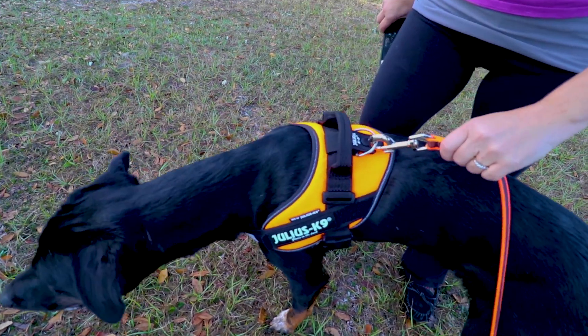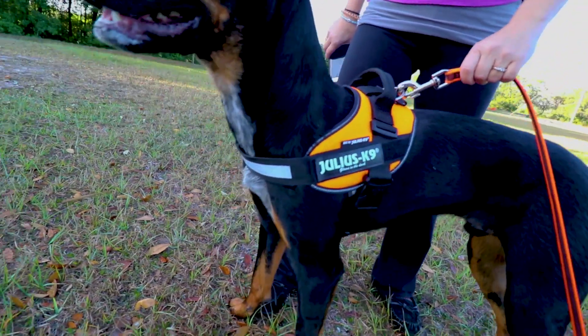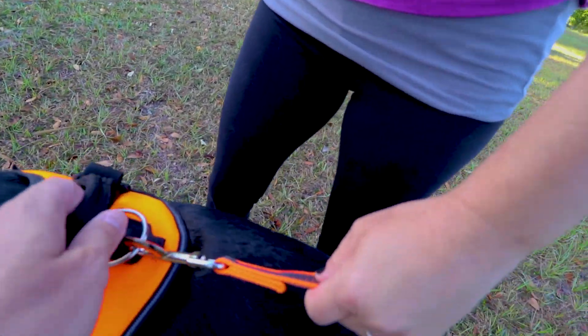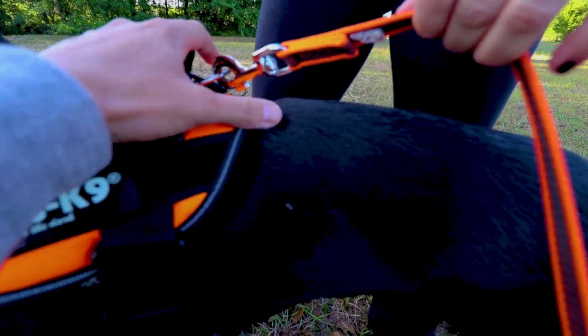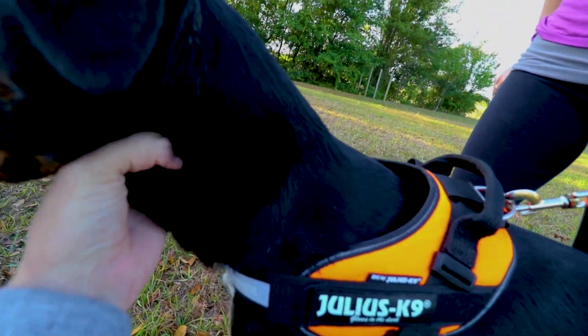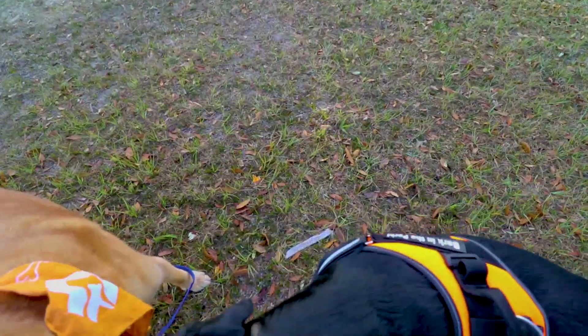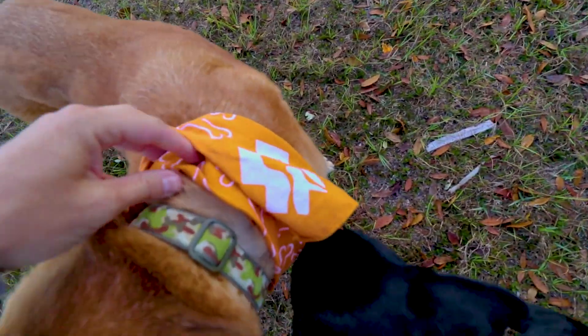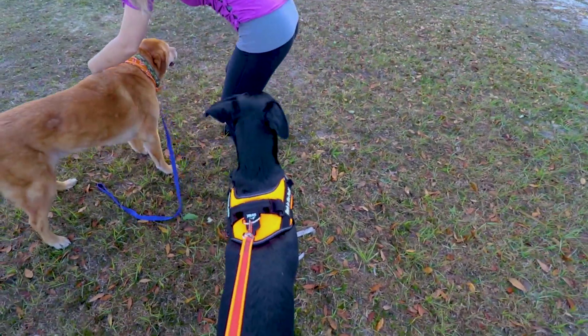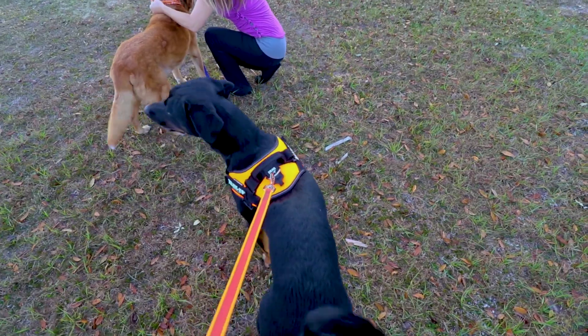We just got him a new harness. We were talking to a dog trainer and he suggested this harness, so we went ahead and went with his recommendation. Some of the key points on the harness is that all the tension when he's pulling is going to be over here on his side, because this harness buckles underneath him. He's not choking himself when he pulls, which when we had him in a regular collar he was choking himself and we had a hard time controlling him. As soon as we put this harness on him, I immediately have so much more control.